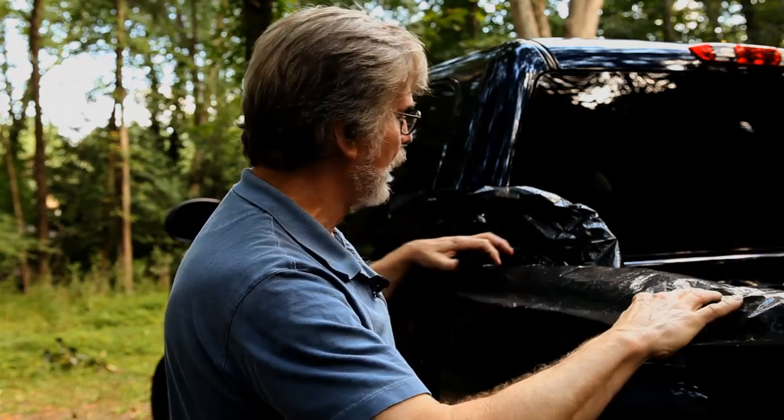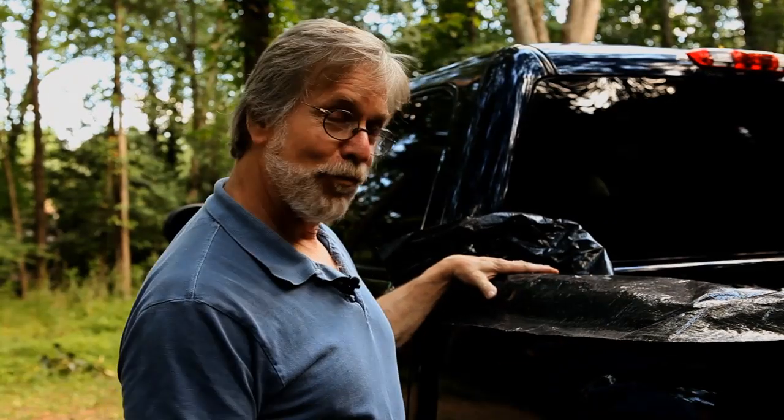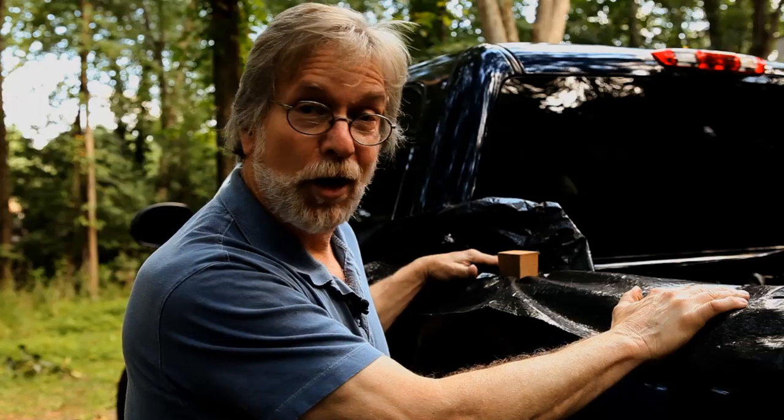Every truck has these stake holes along the top of the bed so that you can put in some kind of extender to put in a larger load. We're going to use that. So bring the tarp over, cut a wedge that fits into that hole and put that in, and the tarp is going to stay put while you put that debris in there. That's a great tip, John. Thanks for sending that in.